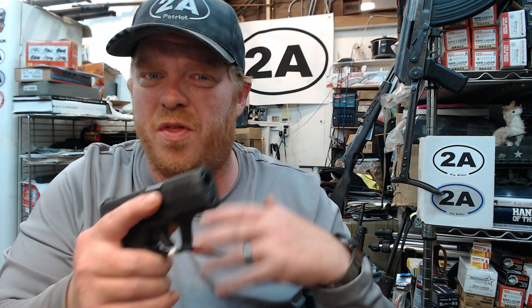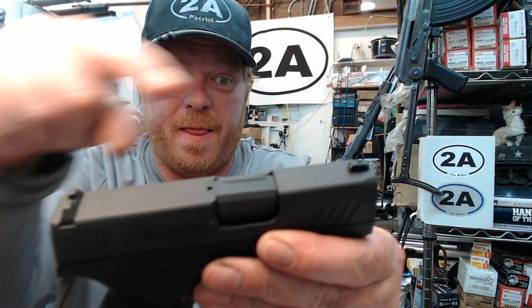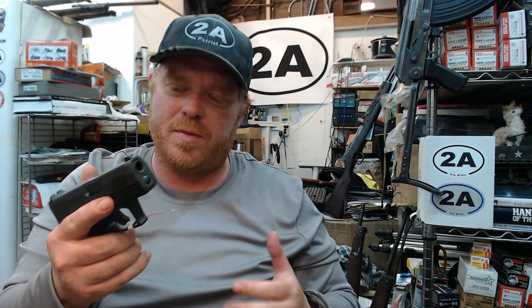Now when I did my initial video a couple days ago, a lot of you said this is just another Glock. I assure you this is not a Glock — the only things it actually has in common with Glock's design are the modified Browning action and the fact that it's striker-fired, but that's how most pistols are.